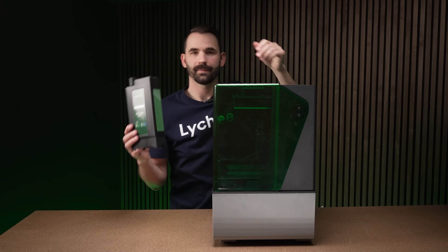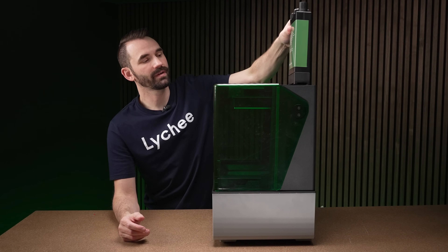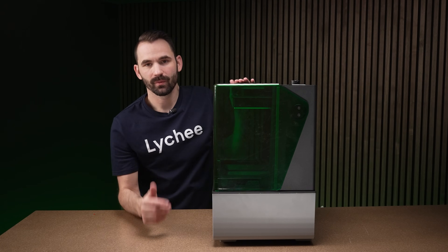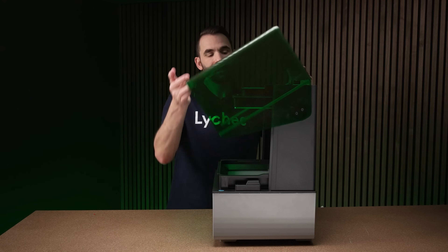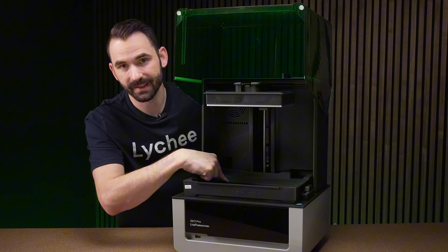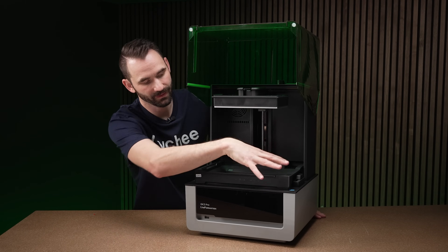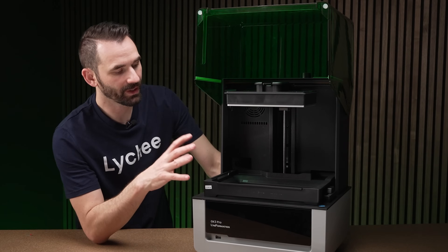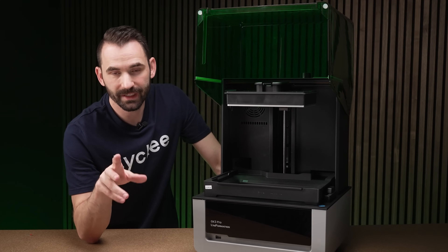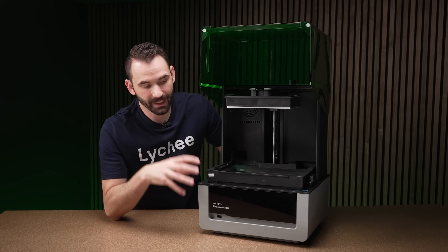On the side there's a canister where you can put your own resin — once installed you have access to the pump system. This pump will add resin but won't remove it; it drops resin into the corner based on the sensor on that side. Level matters here so the sensor reads the resin accurately across the full build volume. If you want to remove resin, check the Lychee Slicer YouTube channel — I've made videos on quick ways to remove resin from your vat.